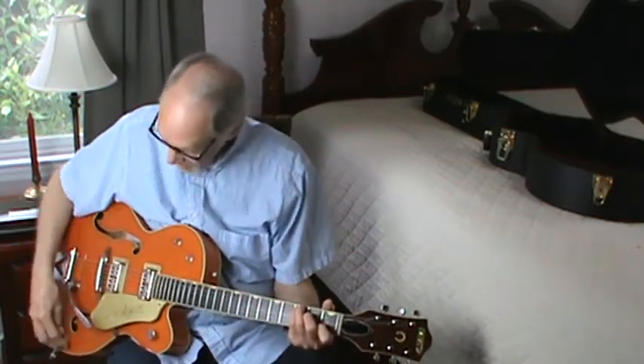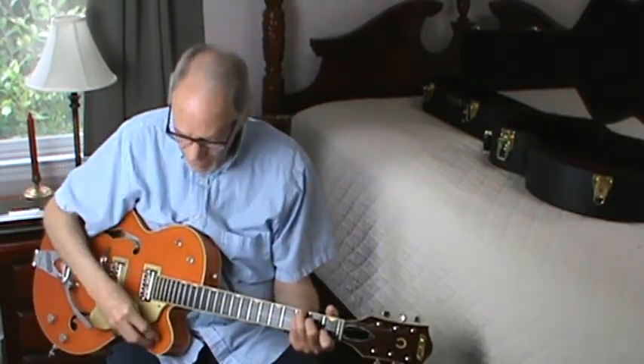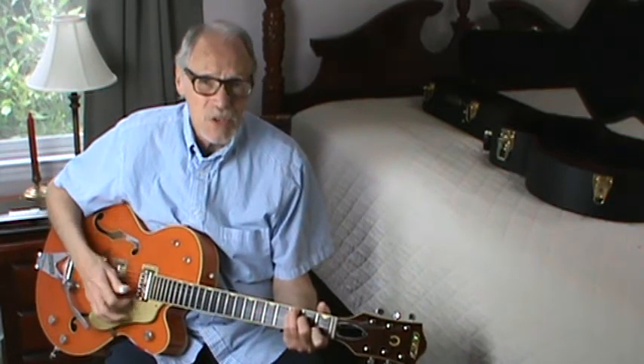I just went over it on YouTube, and it looks like he played it in D, which you can do, but to me it's easier to play it in C. So I'm going to show you C, but it works in D just as well.